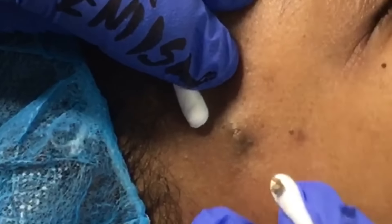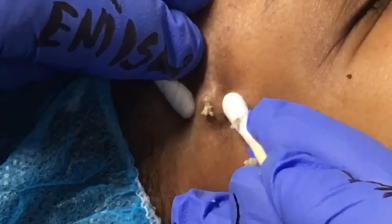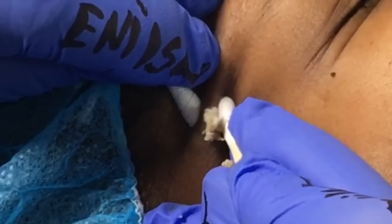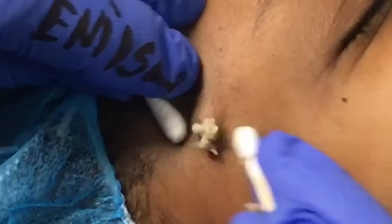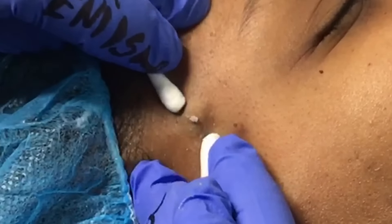I'm working around the perimeter of that cyst. As you guys know, I always work around it and push all the content to the surface. She's had a lot of buildup — she's had the cyst for about two years now, and I'm excited that we were able to do this for her. Again, I'm putting pressure around the outer perimeter.